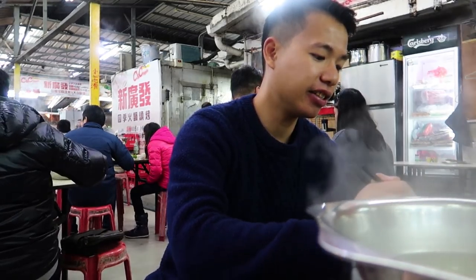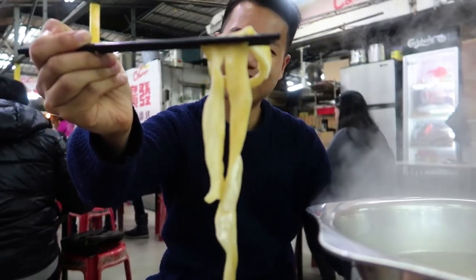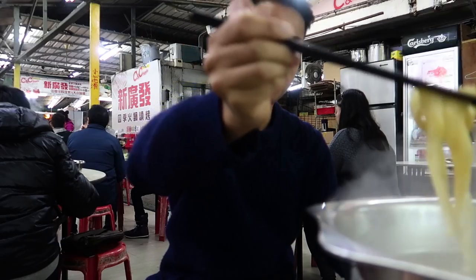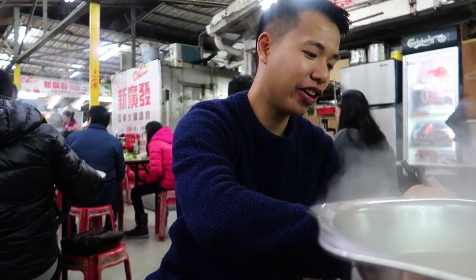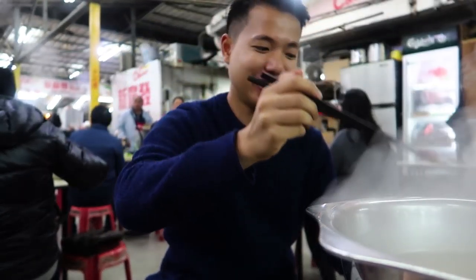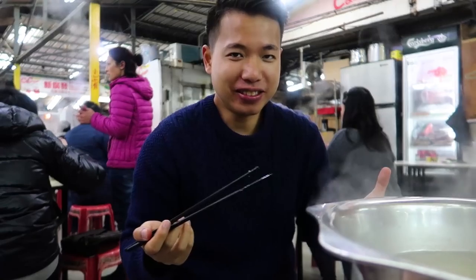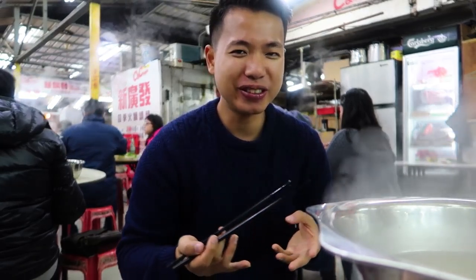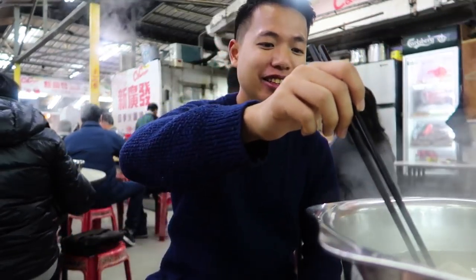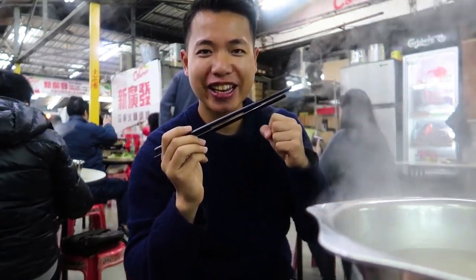Let's move on to the second item — pig's intestines, the small intestines. I don't know how I'm gonna eat it, but I'm just gonna put that in. I've picked quite a few. Sometimes I think, are you out of your mind? Because you can actually have beef slices, veggies, fish balls, and all this normal stuff — but I picked all this weird stuff. Just gonna stir it a little bit.